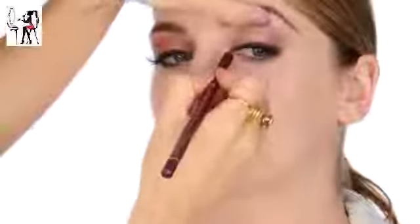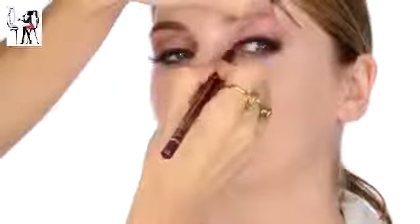Perfect - let's see the shape of those. Oh I love those, gorgeous! While they're drying I'm just going to blend the lash band in a tiny bit using the Aubergine pencil again.